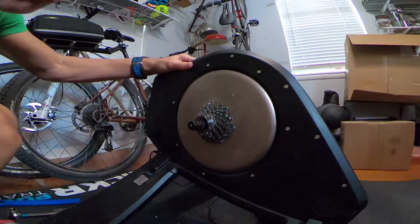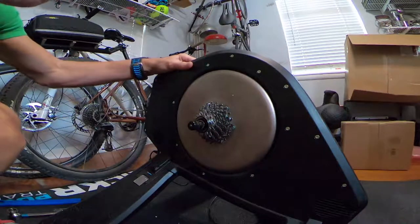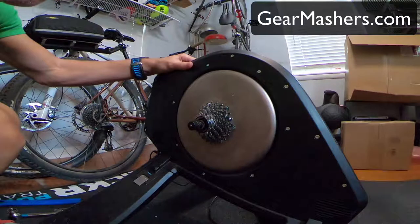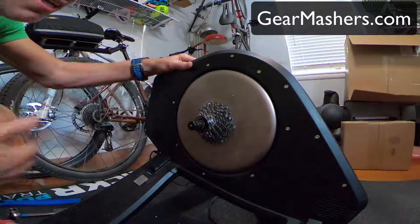Adding a new cassette or chain might affect your gearing a little bit, so if you're comfortable working with gears it's pretty straightforward, but if not you can always take it to the bike store.